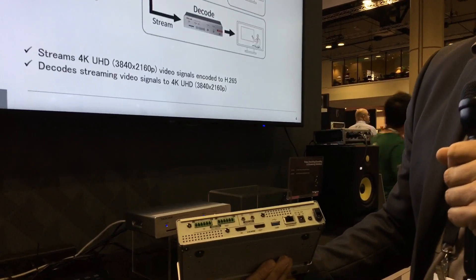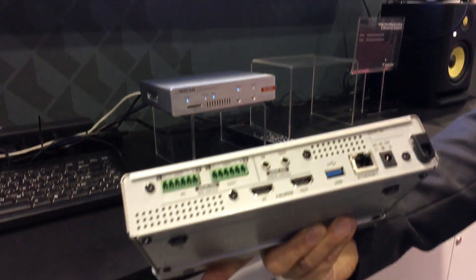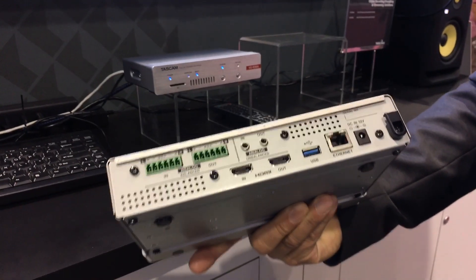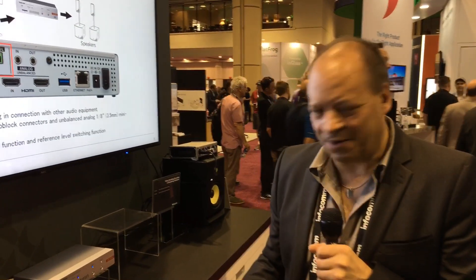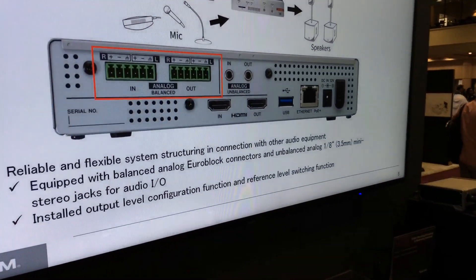They've got HDMI in and out, and they've also got fully balanced audio in and out, so you can embed and de-embed. Of course we're TASCAM — we pride ourselves on the quality of our audio — and you can set the reference levels up to plus 20 dBu, so you can connect these to any professional audio setup.